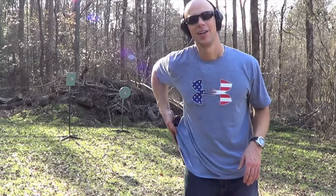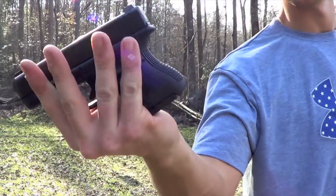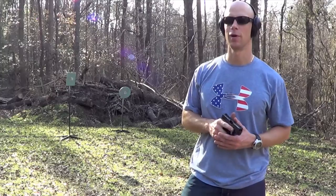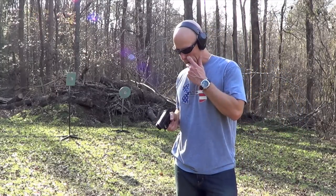Welcome back everyone. On deck for review today we have one of the more popular carry guns in the country — it is the Glock 26 9mm. This one here is the Gen 3. We are going to go ahead and put a few rounds through it here at the 12-meter line like we typically do, get into the pros and cons of the gun, and what makes it so popular.